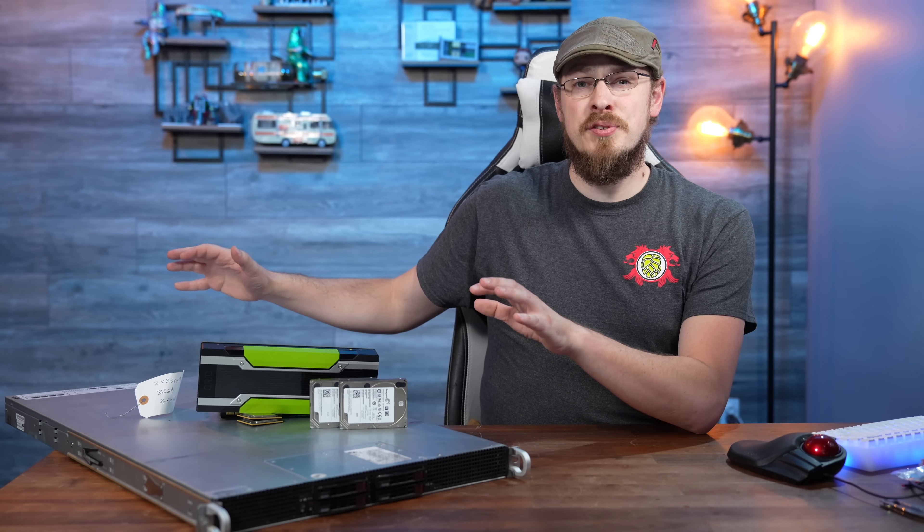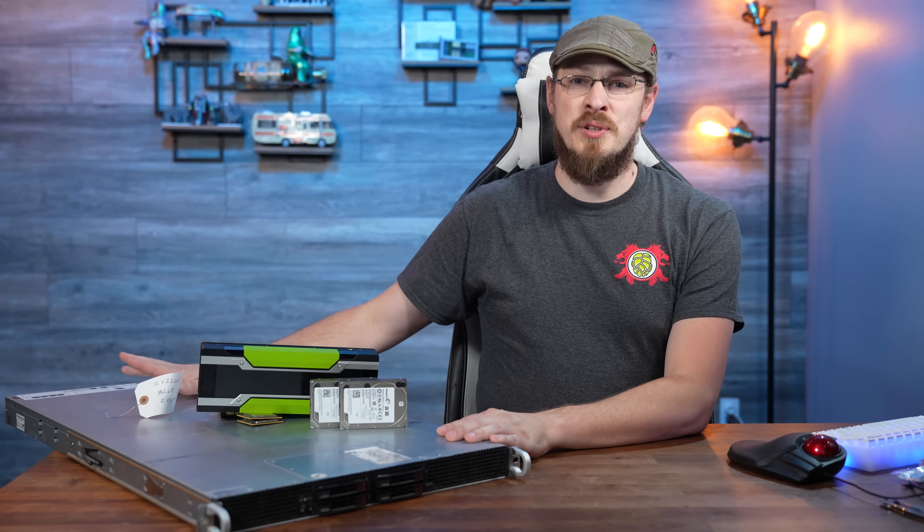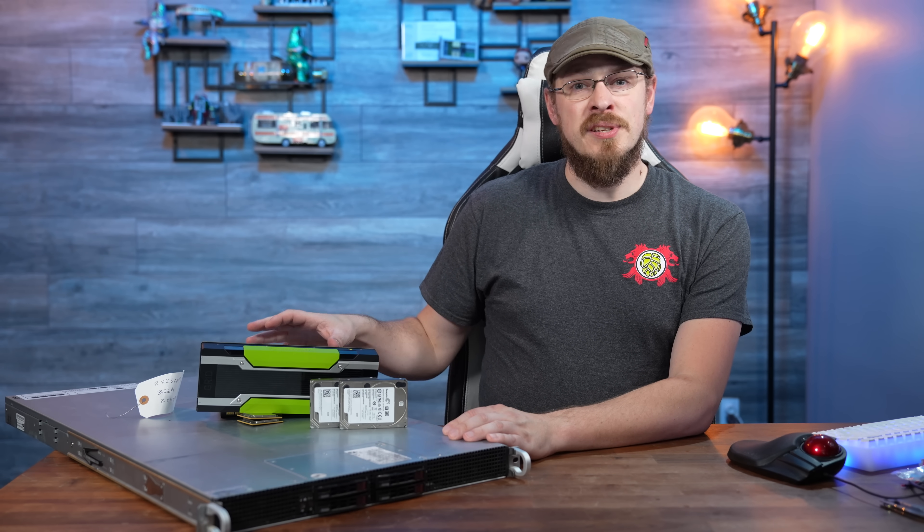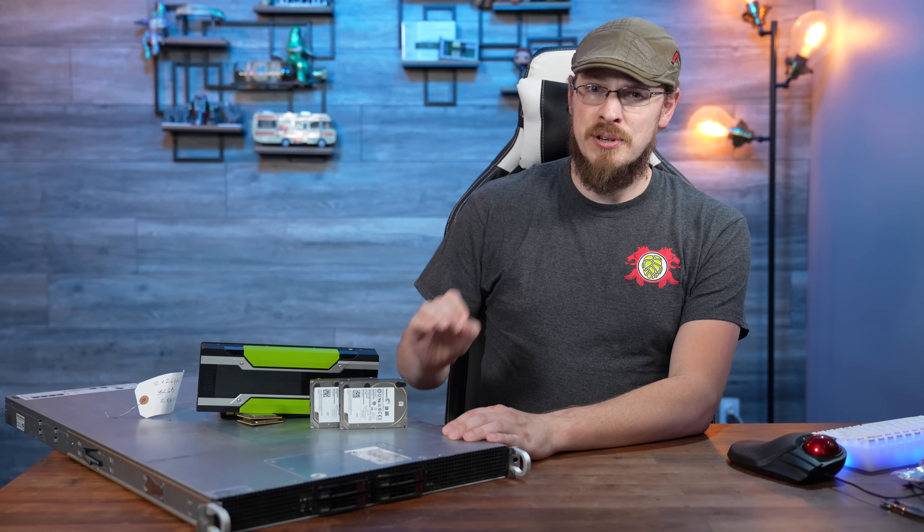The next day — and as you can see, the server is pretty much completely put together. I did run into a couple of light snags when getting the GPUs installed, mainly around the power delivery.